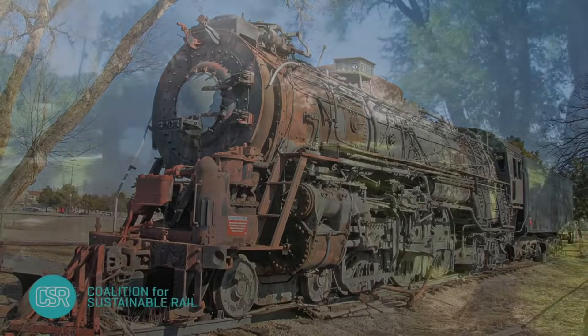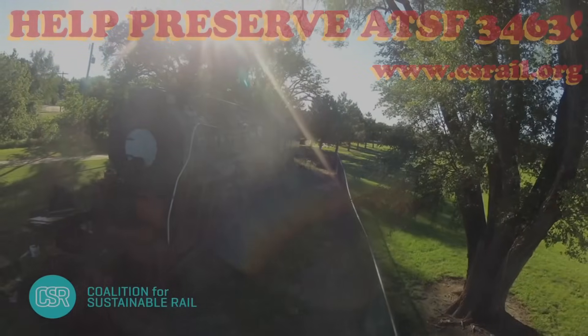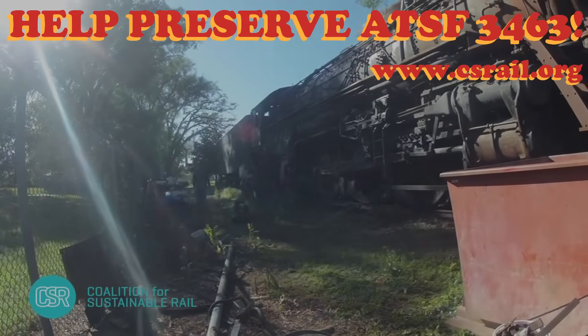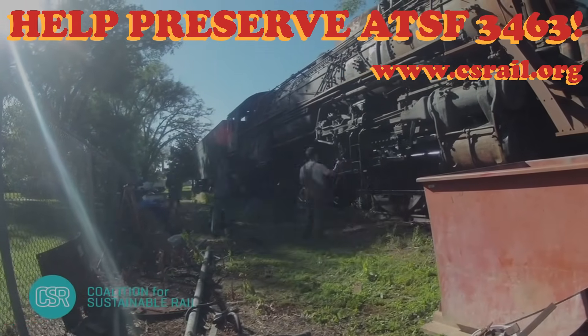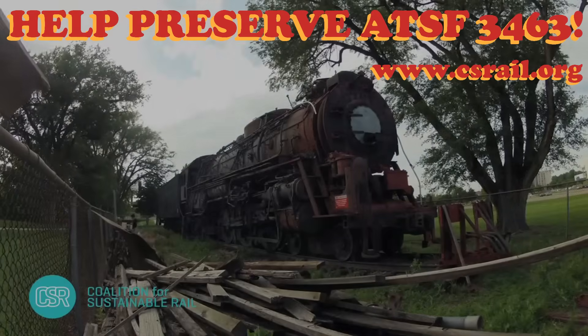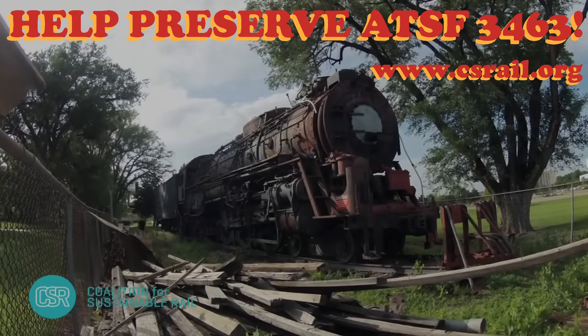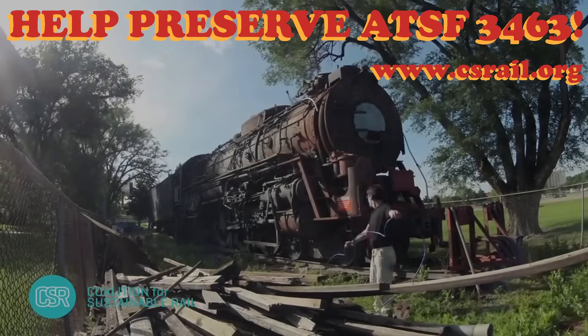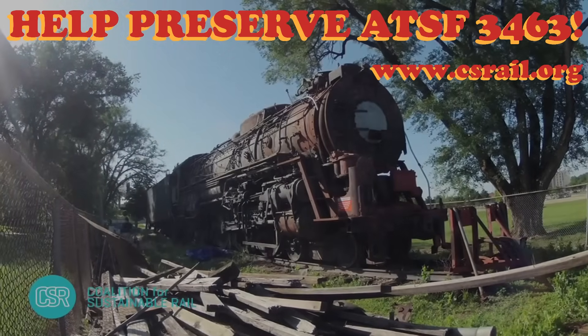The Coalition for Sustainable Rail is working to ensure that the sister locomotive to number 3464, its sole surviving relative, is preserved for future generations. More information about the preservation of Santa Fe 3463 and ways in which you might help out the cause may be found on CSR's website, www.csrail.org.